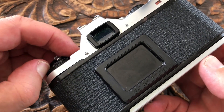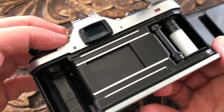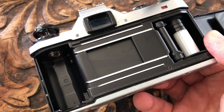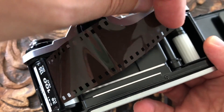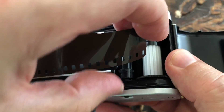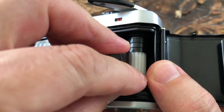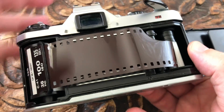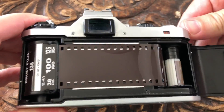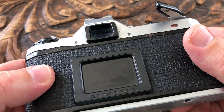Loading film is very simple. Just pull up the rewind lever, this opens up and you can see the inside of the camera. Put the film in just here, put it across — this is a very easy way of latching the film on. Just push it into these little white sprockets here, get that firm, wind on a frame, close the back, wind on a couple of frames and you're ready to take pictures.